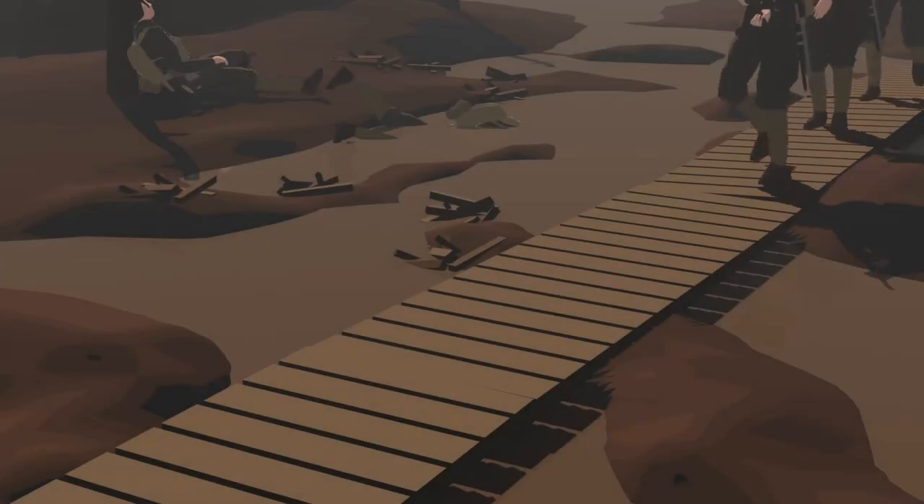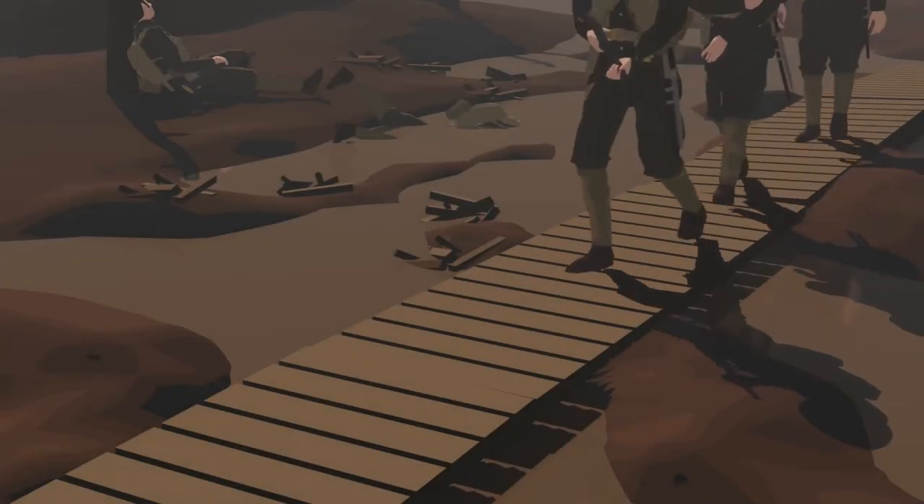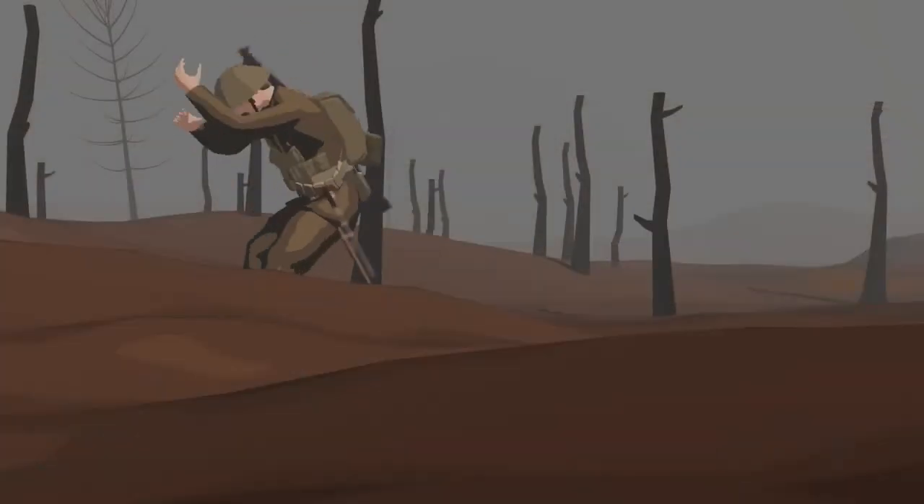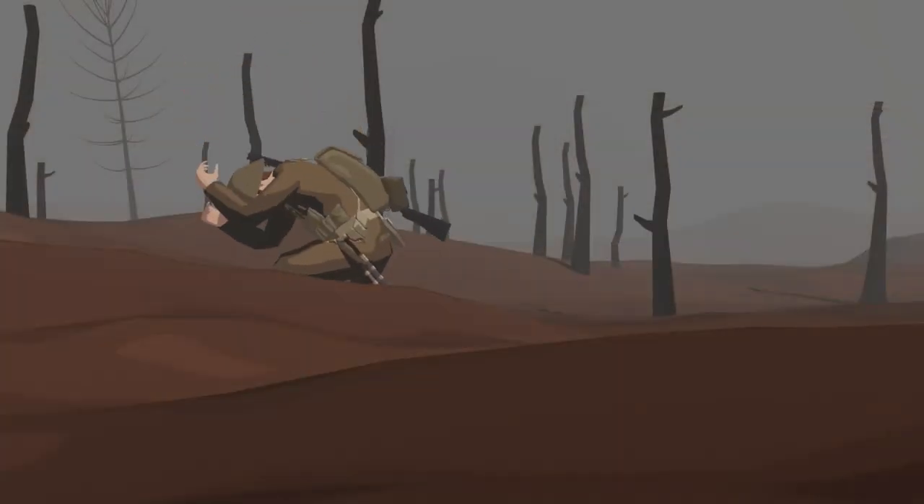The conditions on the front lines were beyond harsh for the men. Duckboards were used to travel across bombarded land. The wool uniforms did not protect the men from the cold and the artillery fire. By far, artillery was the biggest killer of the First World War.